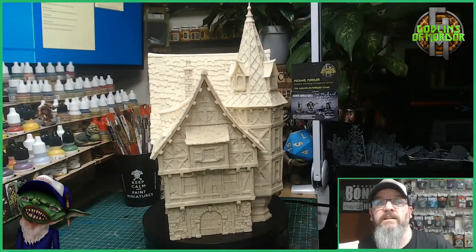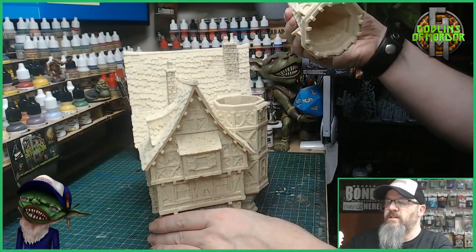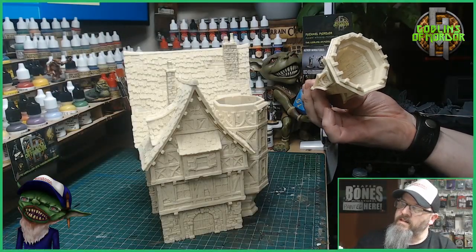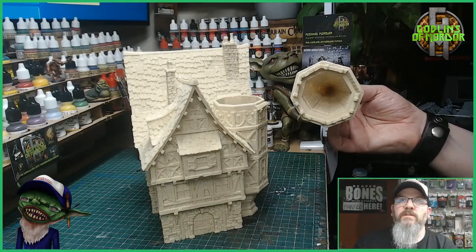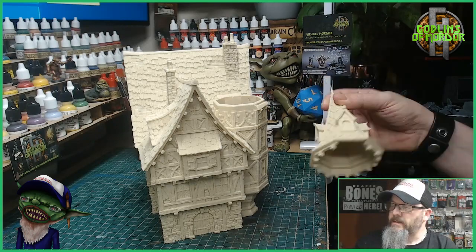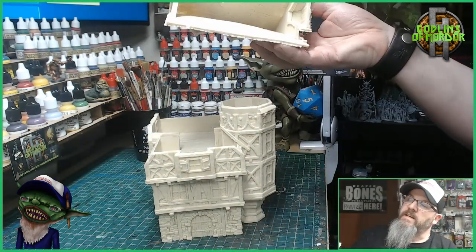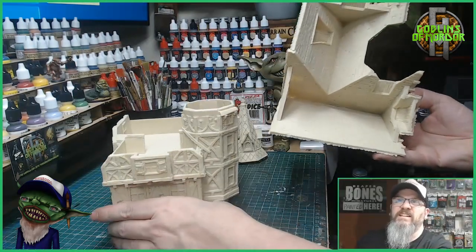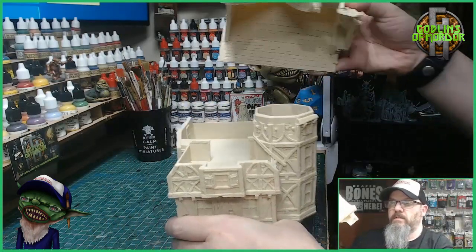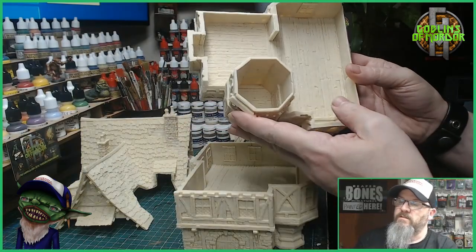Let's see what bits come off. We have the turret — this one comes off. It's all wood all the way up inside, and they really do not think how to make life easy for a painter with these miniatures. The roof is fully wooded inside and out, and we have the next part — again, lots of nice wood.